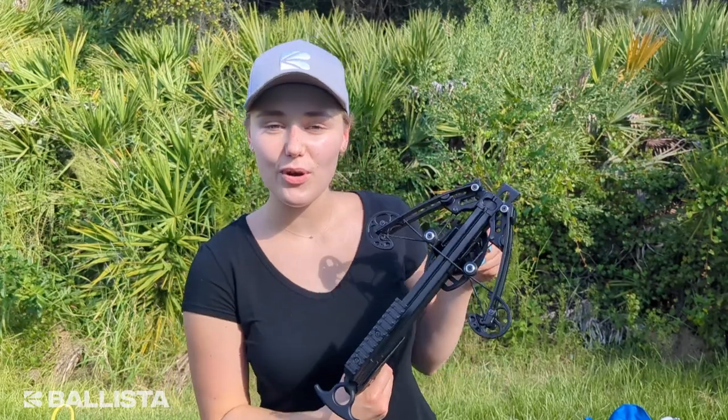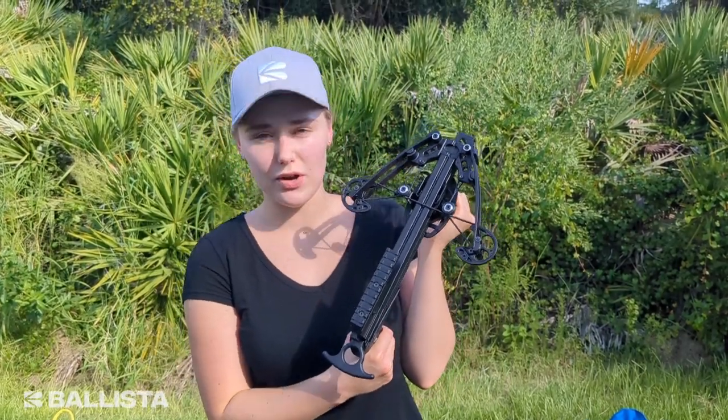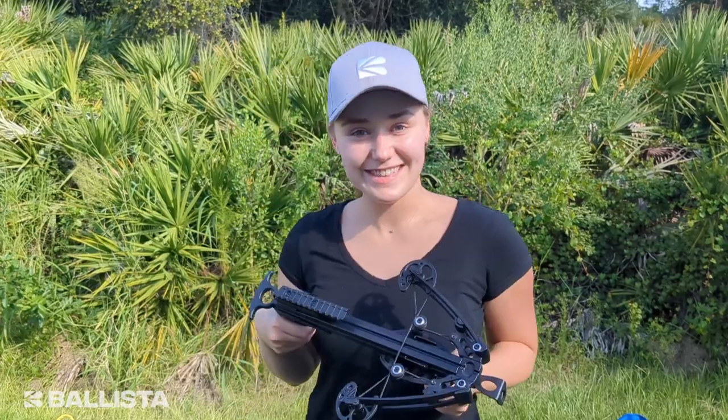Hi everyone, my name is Alina, I'm with Ballista Archery, and today I'm going to show you how to safely load and unload this little guy right here — the Ballista BAT pistol crossbow. Let's get to it.